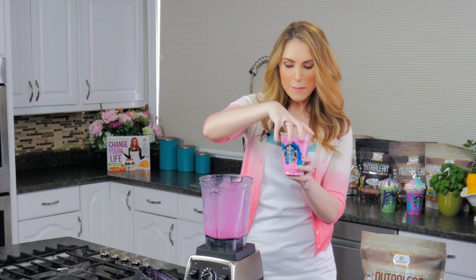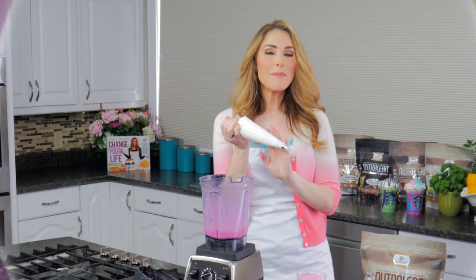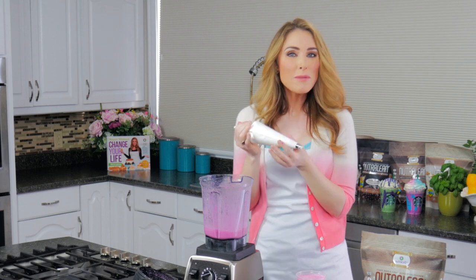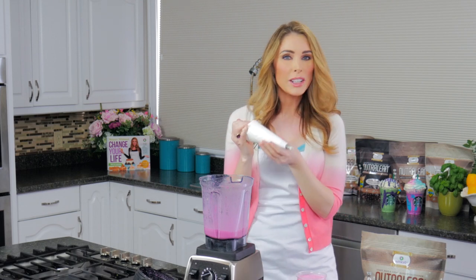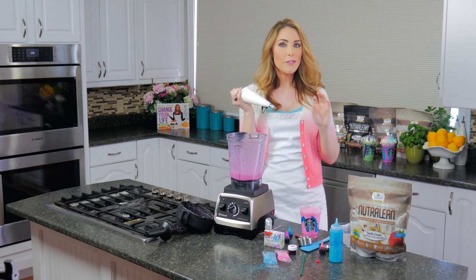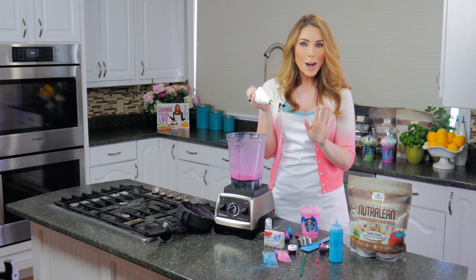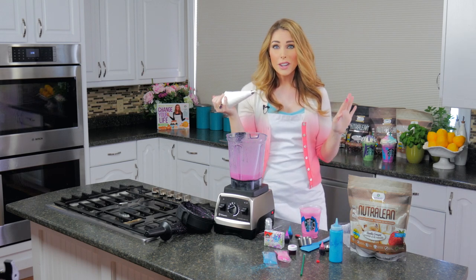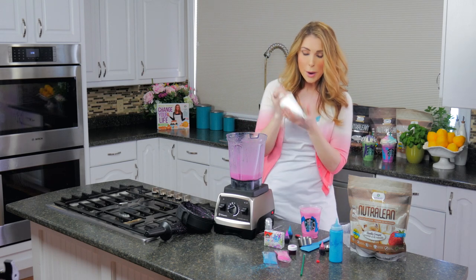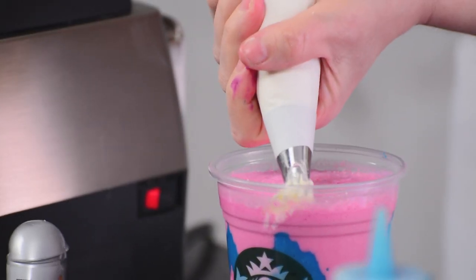Now I'm gonna top it with some whipped cream that I've made. You can use any kind of whipped cream you want out of a can, but I made homemade whipped cream. I'm using real whipping cream and a little bit of sweetener, made in a stand-up mixer. If you want, you can also use the full fat part on the top of your coconut milk and that will make an amazing coconut whipped topping as well, if you want to keep it a completely dairy-free recipe. So here we go — I'm just going to put our whipped cream across the top.